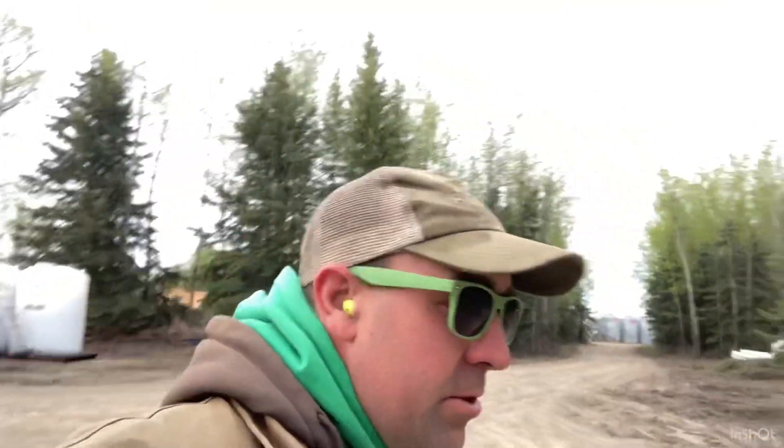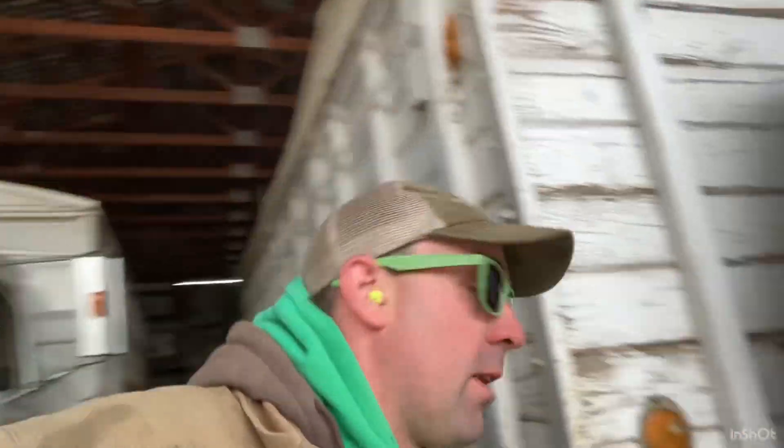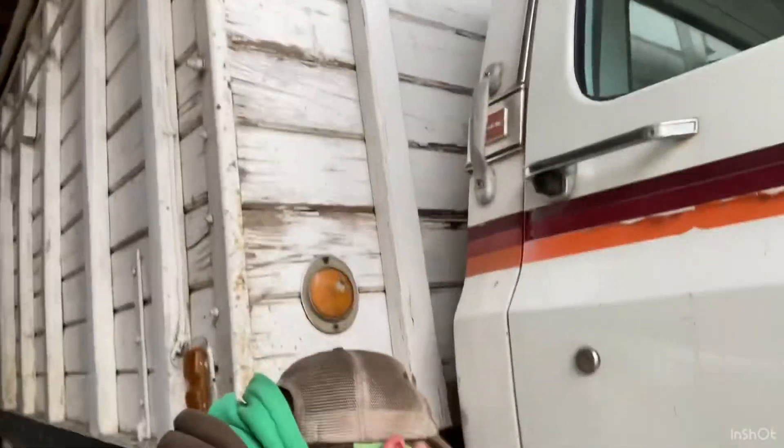We only have about 300 to 350 acres left to seed — two quarters of barley and about 50 acres of oats. I'm going to grab this truck right now and run over. There's a little bit of oats left in it; I'm going to unload that into the New Holland tank just to get it off the truck, then clean it out and fill it with seed barley.